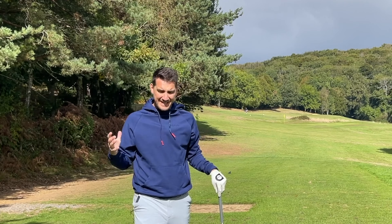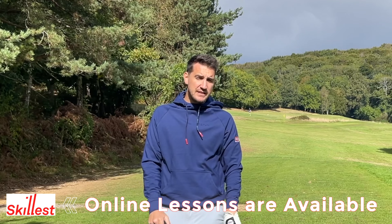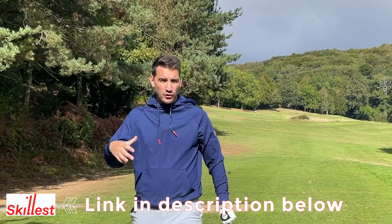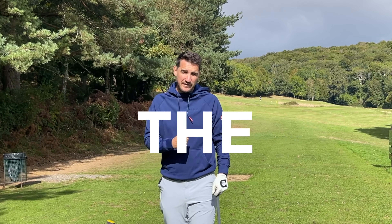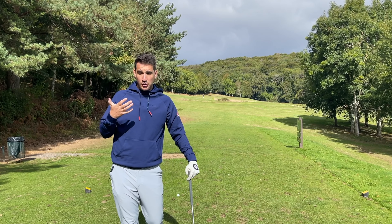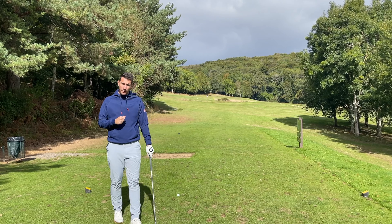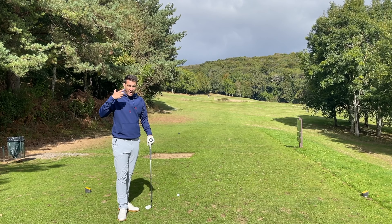Today's drill has been inspired by one of my previous Skillest lessons, and I wanted to share it because it's something I talk about a lot with my students online. It is ball striking with the irons. The drill I'm going to give you can be used for every golf club in the bag, but it's a particularly key one for the irons.